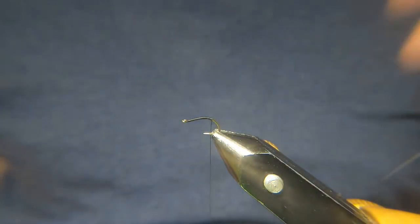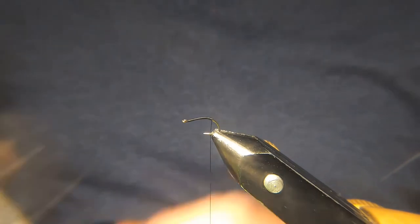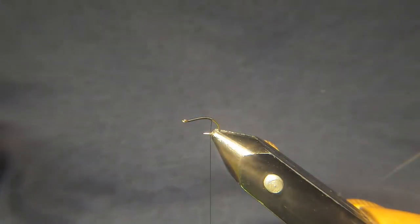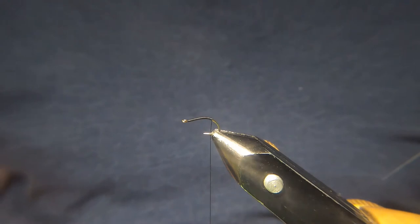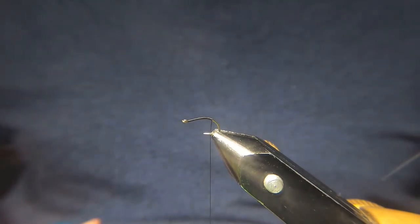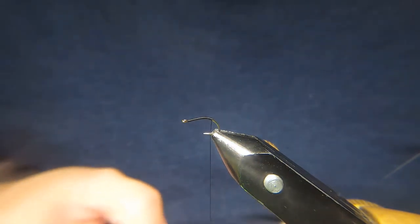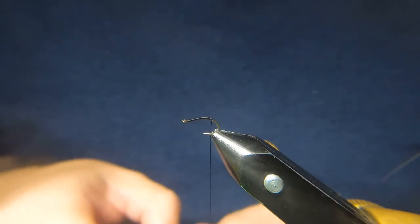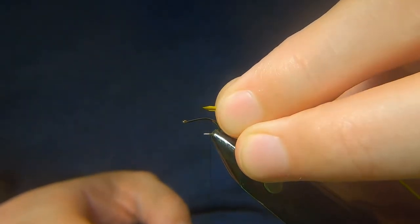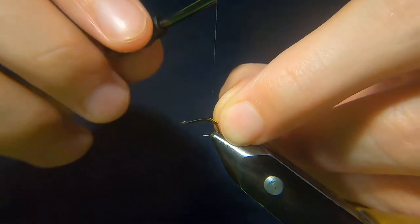Now you can use a natural strip peacock feather for the quill, but I'm going to try one of these synthetic quills. These ones are from Flybox — it's basically a glorified sticker. I've been using these when I'm looking for brighter colours, because trying to get decent coloured stripped quill feathers is difficult these days. You want to basically face the sticky end away from the fly and just catch that in.